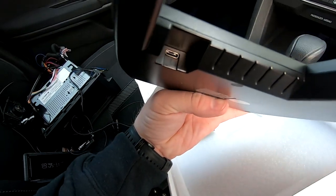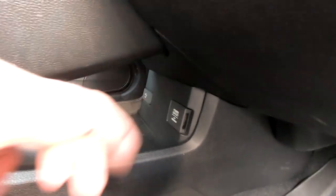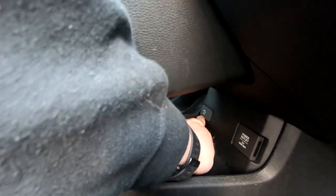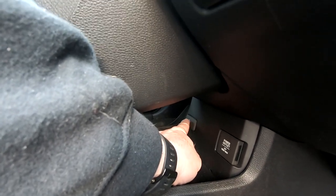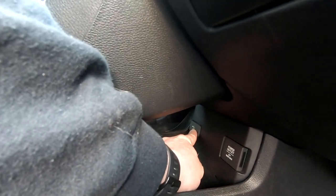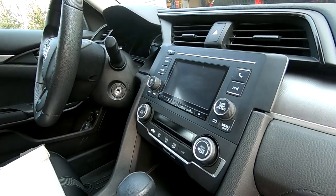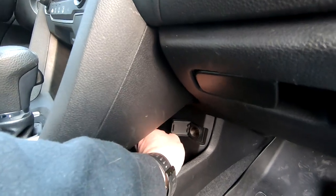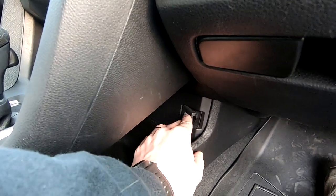On the Civic we have a power port and a USB port. The USB port is what you'd use for Android Auto or Apple CarPlay if your car has that. In my case this is an LX trim, so it doesn't have that — but that'll probably be covered in another video. I'm going to plug the charger in using the adapter they provided.